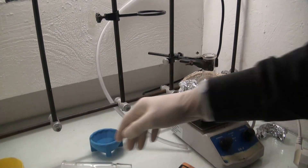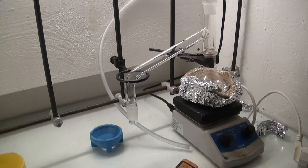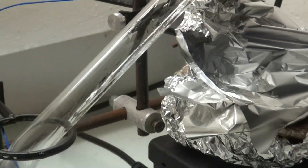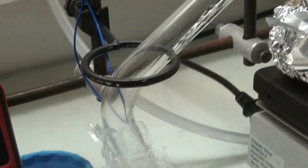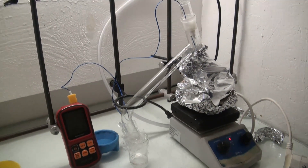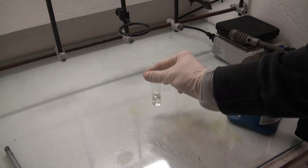A distillation with a simple air condenser was set up and the oil was distilled. After about 20 minutes the first vapor started condensing at around 171°C, which is very close to the 179°C boiling point of benzaldehyde. The distillate was collected up to 195°C and the distillation was stopped. Four milliliters of a very intense smelling colorless liquid was collected.